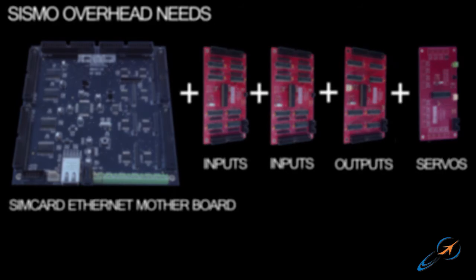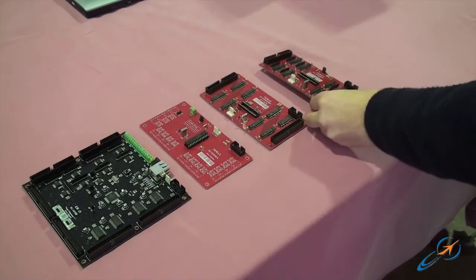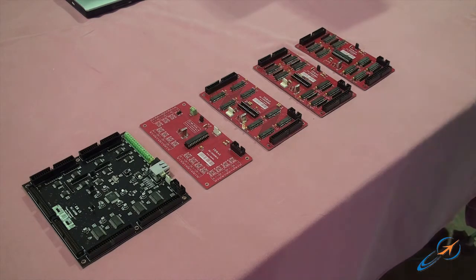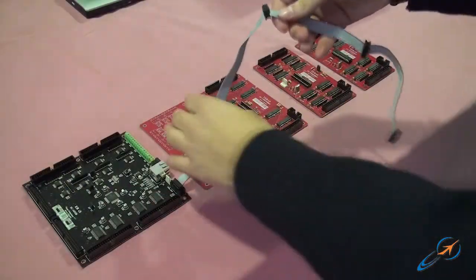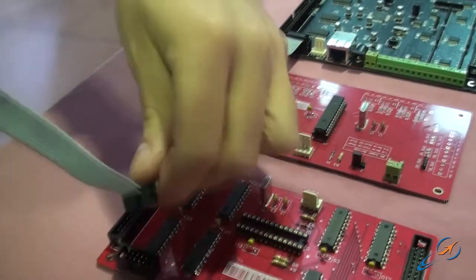One Syncar Ethernet plus four extension daughter cards are simple enough to control a fuel overhead panel including other gauges. We can have as many extension daughter cards as we want. The connection between the Syncar Ethernet and extension daughter cards is as easy as using a 10-wire LED cable.